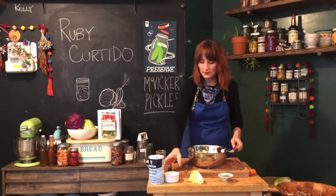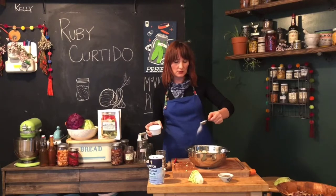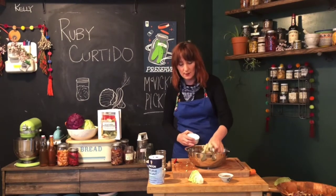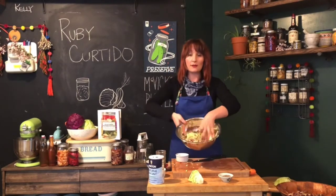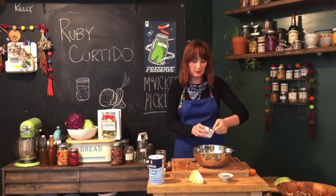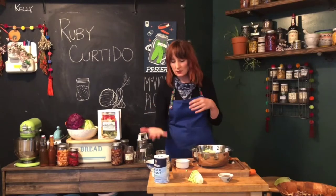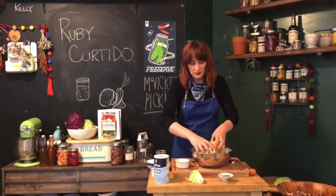And then finally, the salt — probably the most important thing we're adding. In addition to keeping spoilage bacteria under wraps, adding salt draws the moisture out of the cabbage, helping us create a brine. We want to pull enough moisture out that we have enough liquid to pack it all under water. We're using two and a half tablespoons of plain sea salt. You want a salt that's not iodized — sea salt, pickling salt, or even kosher salt works.